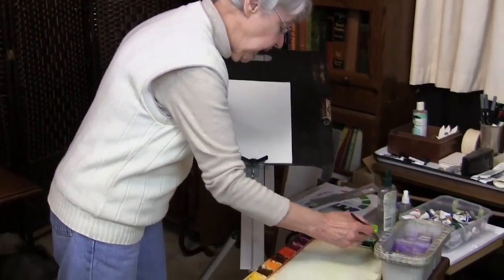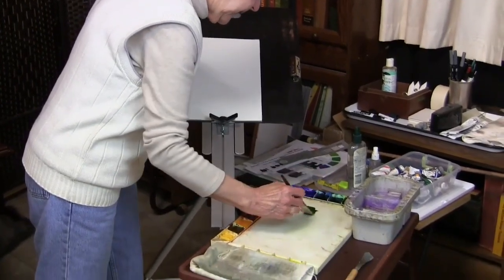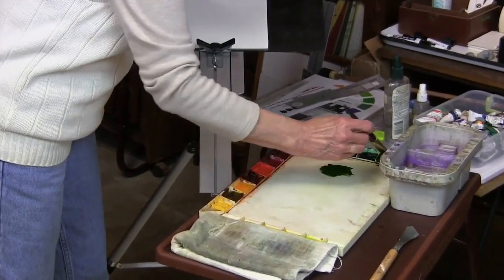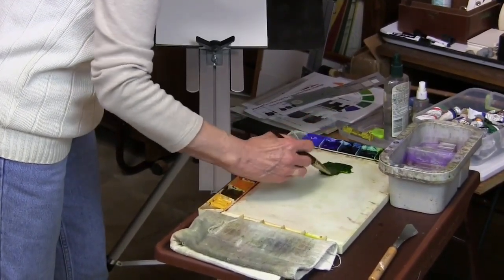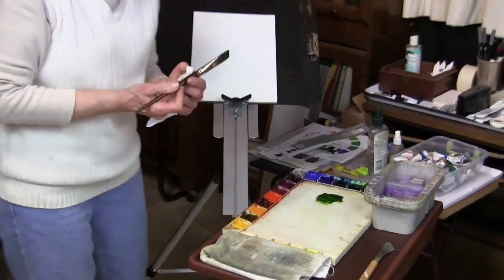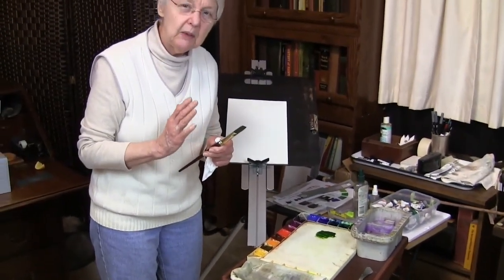I'm going to pull out some paint here — it doesn't matter what color, this is just for the demonstration. Now here's the way this works: the fine line with the flat brush.